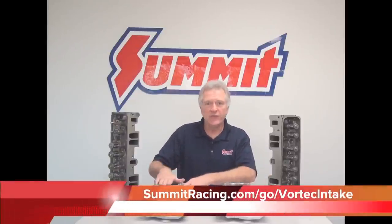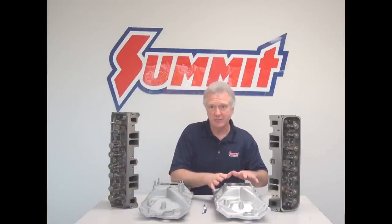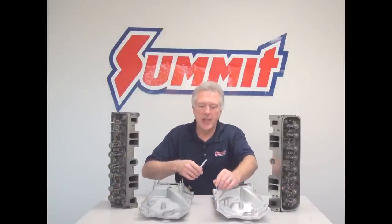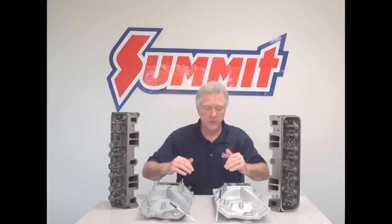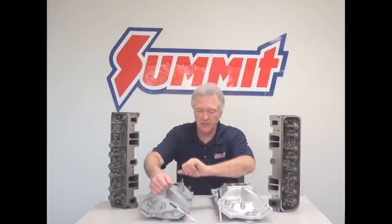Now that we got you thinking about the Vortex cylinder head, a couple of things you need to know about Vortex. First thing is an intake manifold — you have to have a Vortex specific intake. Your old faithful conventional style intake manifold will not bolt on. It will fit on, but you won't get it bolted down. Vortex has changed the angle, reduced the number, and slightly changed the location of the intake manifold bolt holes. Vortex comes in at a 72 degree angle off the center line of the head, where the conventionals run at 90 degrees to the center line of the cylinder head.